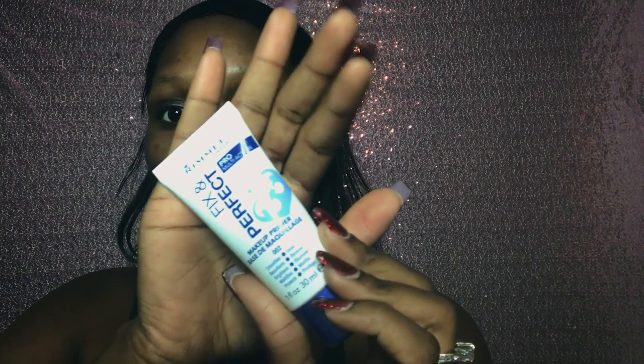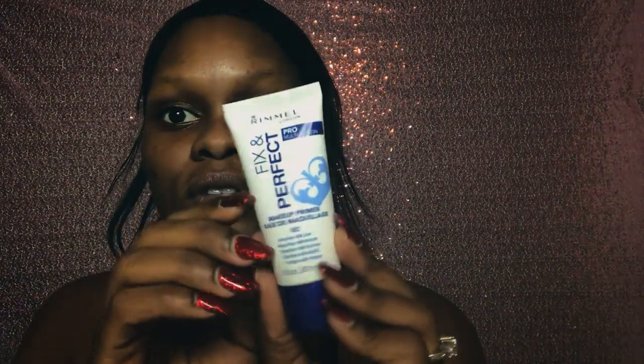If you guys want to see how I take it from 0 to 100, keep on watching. Okay guys, so I am all primed and ready. Today for my primer I'm using the Rimmel London Fix and Perfect Makeup Primer. I love this stuff — this is still my favorite.